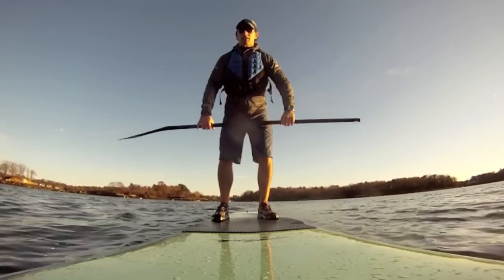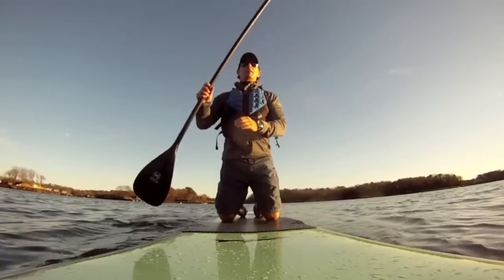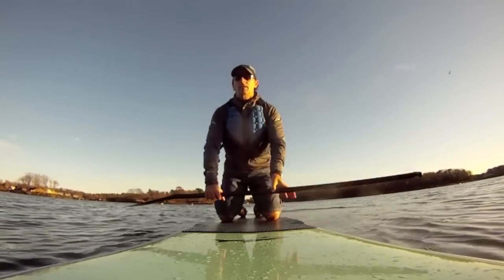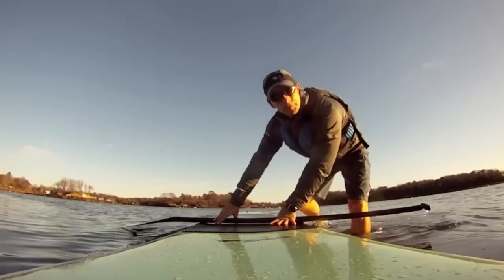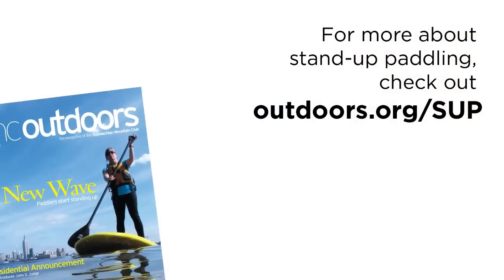Eventually, when you're really comfortable standing, you can alter your position on the board to carve turns and other maneuvers in both flat water and surf. With a relatively modest investment in equipment, stand-up paddle boarders can explore and enjoy a variety of watery environments from serene ponds, rivers, and lakes to heart-pounding ocean surf.